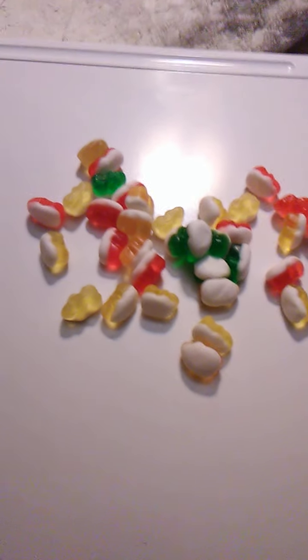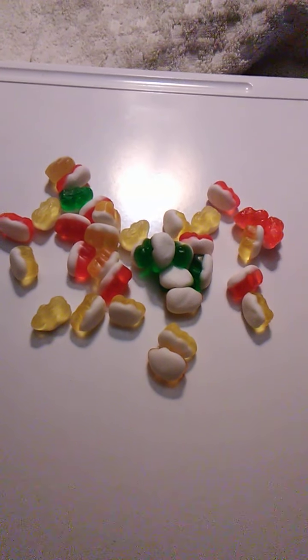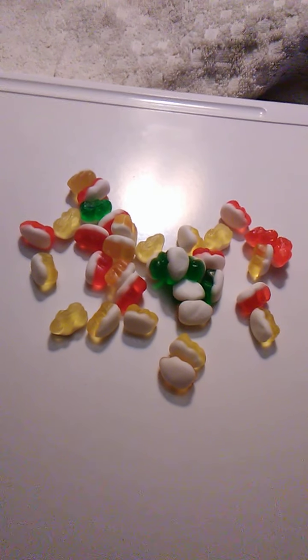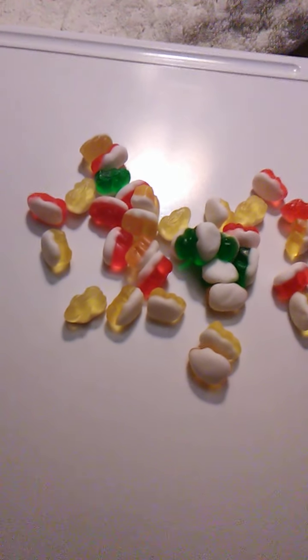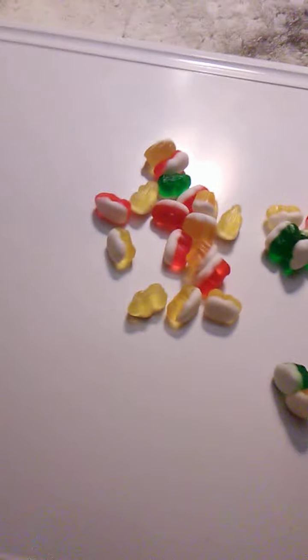Separately, the flavors taste great. They taste like what they're supposed to. They have a really good flavor and the gummies are extra chewy, just the way I like them. I like my gummies to not stick to my teeth, and these are really, really good — they're firm, I like that. So anyways, let's take lemon, raspberry, orange, and strawberry, and we'll put them all together and see what happens.